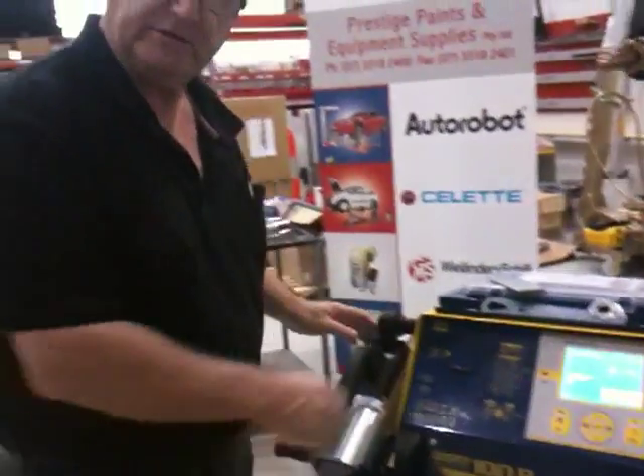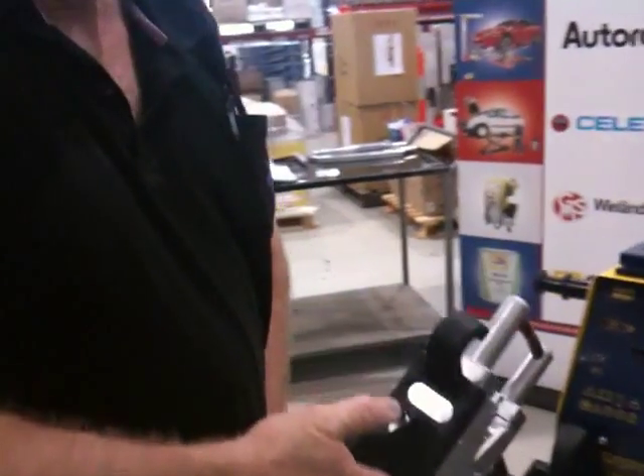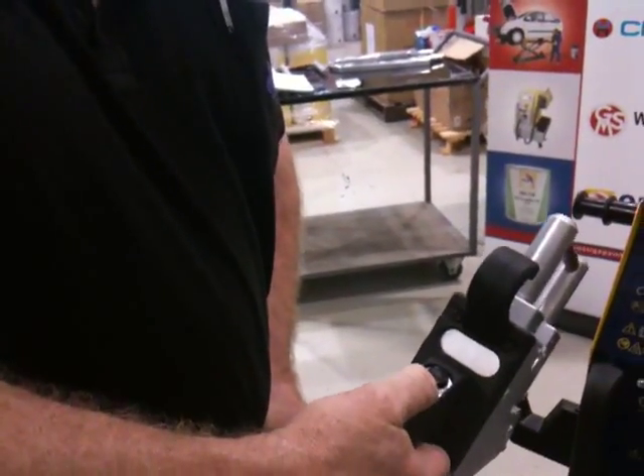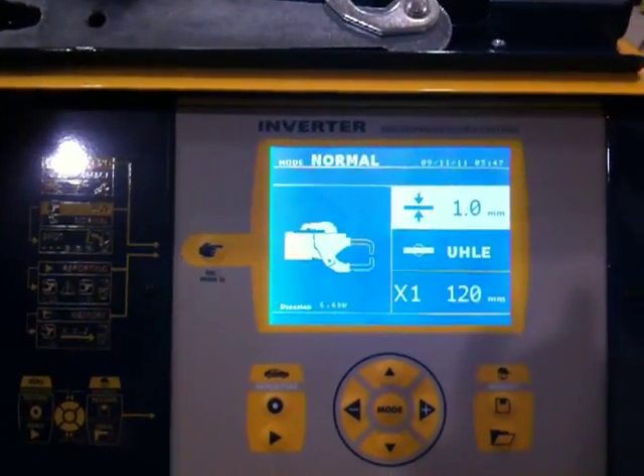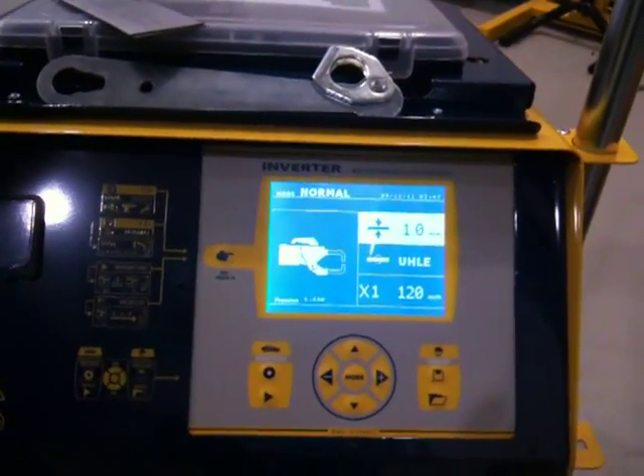To go back to the double side gun, it's as simple as pressing the top button once. The screen will light up and recognise that the double side gun is now in use. All your previous settings have been saved.